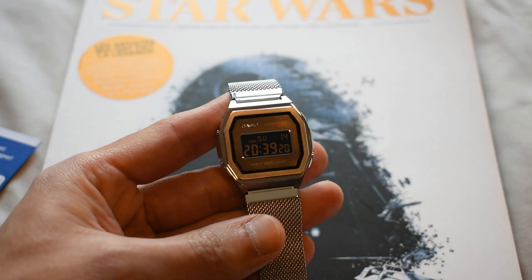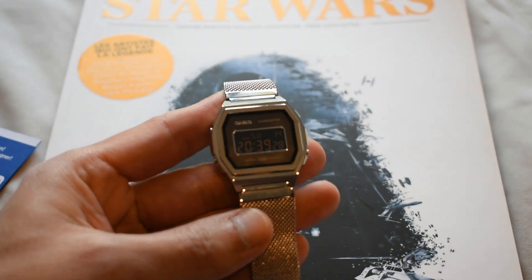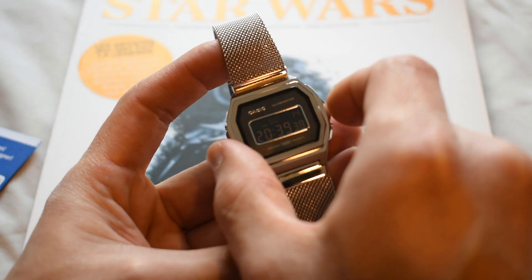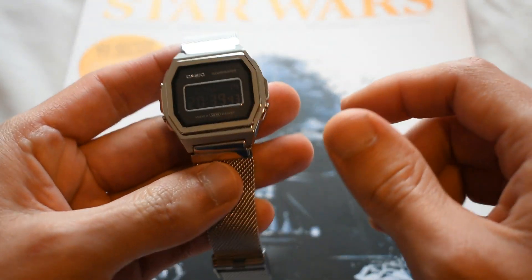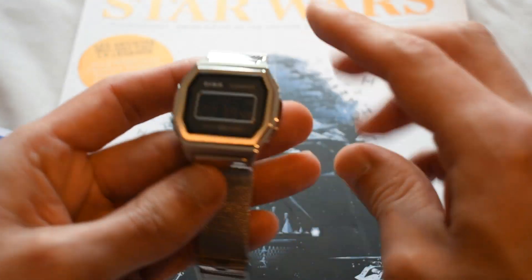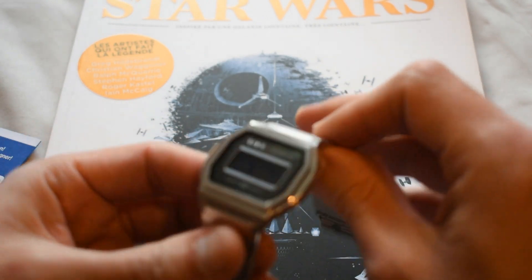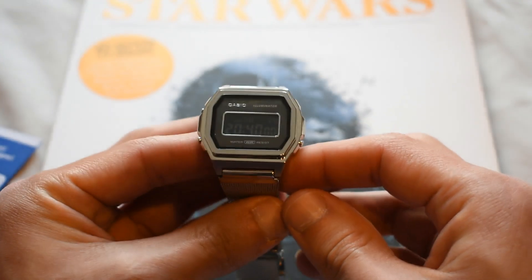This is the Casio reference A1000M-1BEF. As usual, Casio puts very long references which are very hard to memorize. The dimensions: this watch is 38 millimeters — let's call it diameter — actually 39.5 millimeters lug-to-lug, only 7.5 millimeters in height, and the lug width is 18 millimeters.